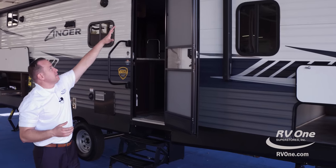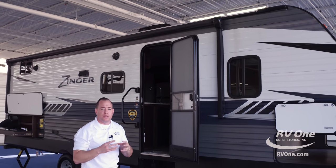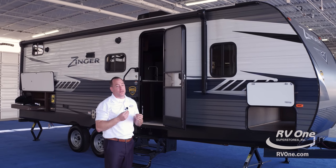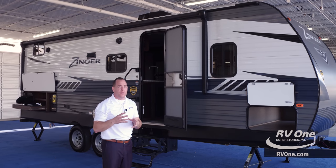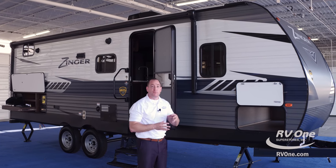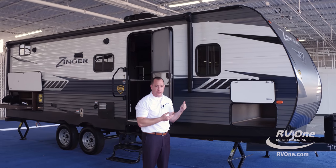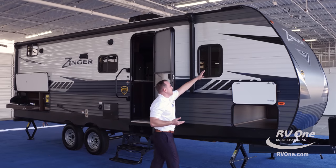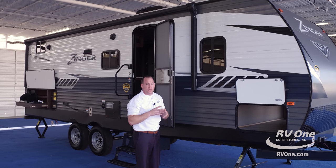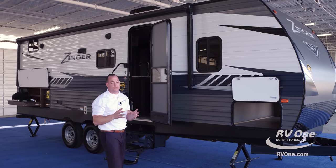Swinging on over to the top of the unit, the roof is actually made of Superflex — a one-ply TPO material. It's reflective in nature and has a 12-year warranty. Most brands might give you a two or three-year warranty on their roof. Unlike the EPDM rubber material on most travel trailers, it's about a third of the weight, giving you more cargo-carrying capacity. It also doesn't have the chalking you get with cheaper rubberized roofing materials.